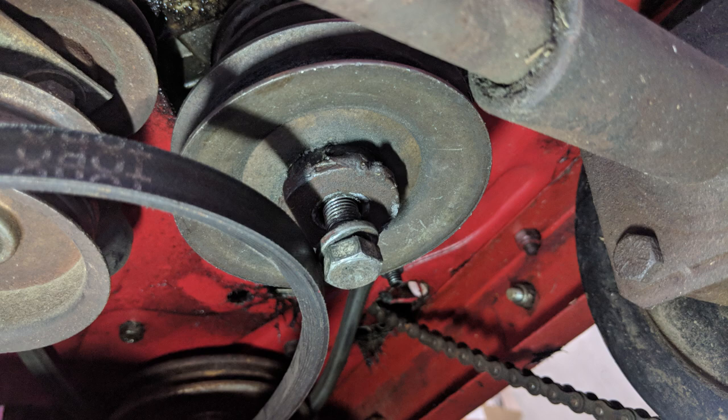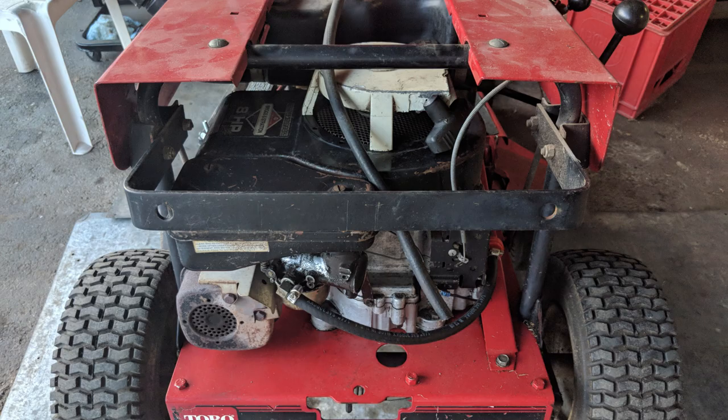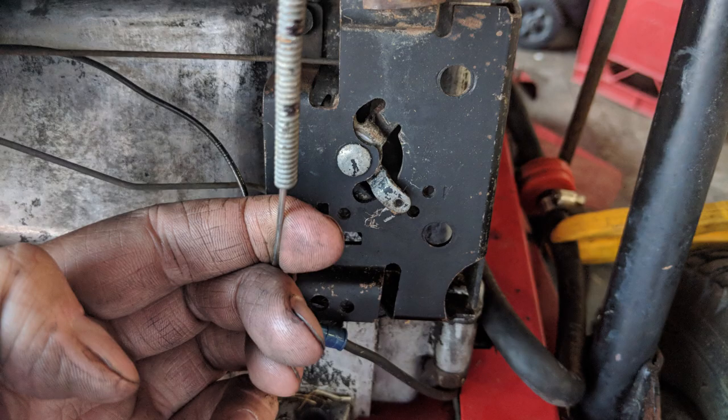I've loosened the bolt on the crankshaft holding the stack pulley, which needs to be removed by sliding the pulley down off the shaft. I've also removed the bar from the back of the mower — it only required four bolts, but two of those were support arms from the bottom that needed to be pushed forward and out of the way.